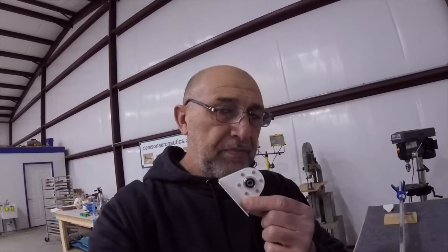Hello everyone, my name is Hesham. I'm the owner of Clemson Aeronautics, where we make the riveting and dimpling system. This is the second video for the horizontal stabilizer, where we build this assembly.